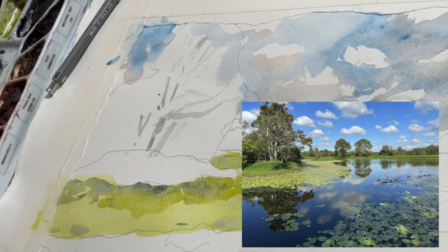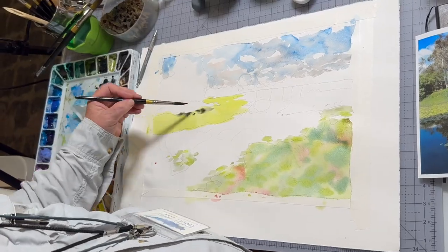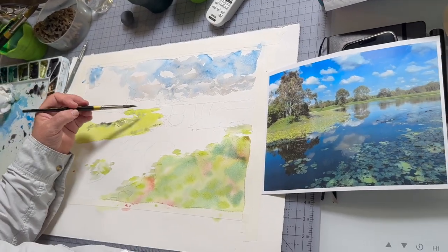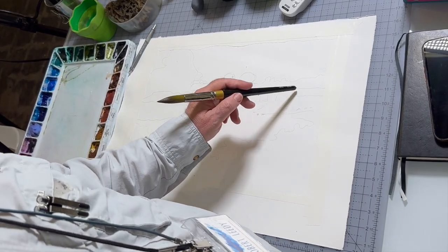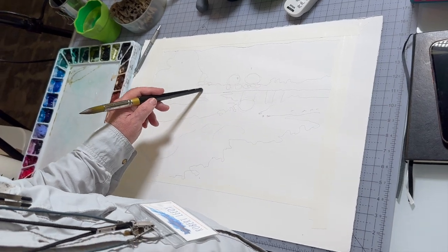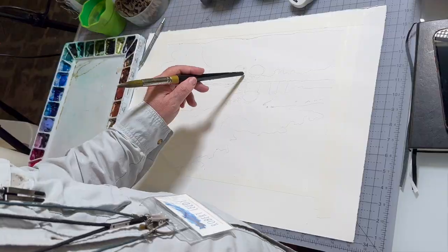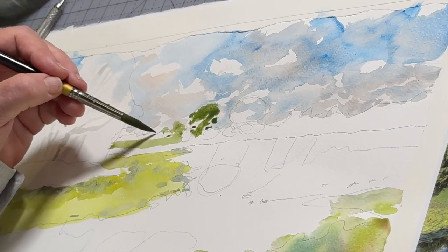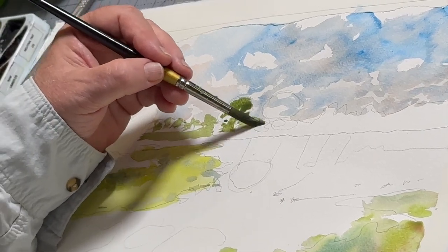Next I'll probably lay in this light yellow-green lily pad area. You'll notice that the grass area is probably a cooler green, and the trees are a little bit warmer as a result of orange reds and earth tones mixed in with the greens.